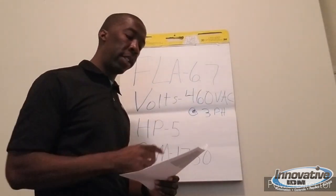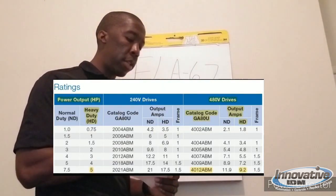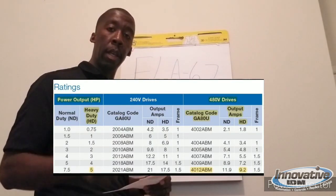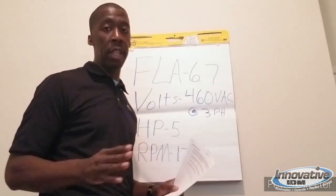Based on all of this information, the drive that I chose was a GA80U4012ABM. We got that order for the customer, got it installed, and the customer was happy.